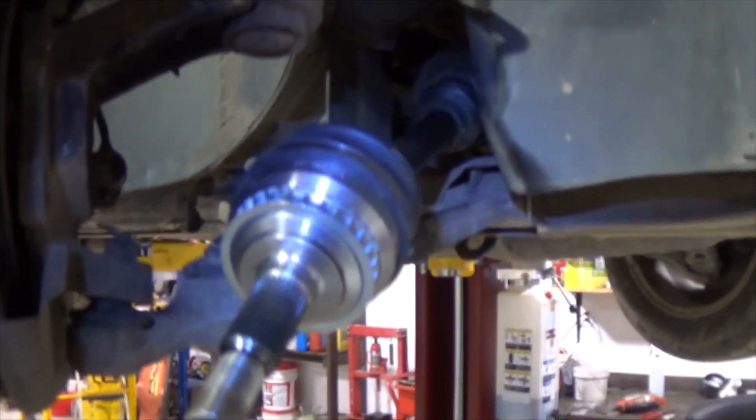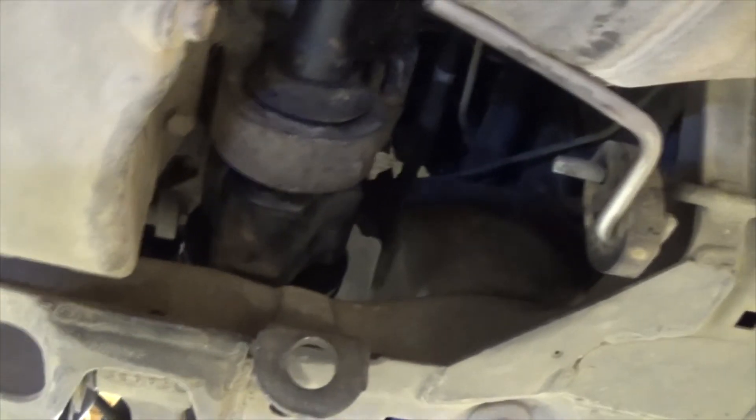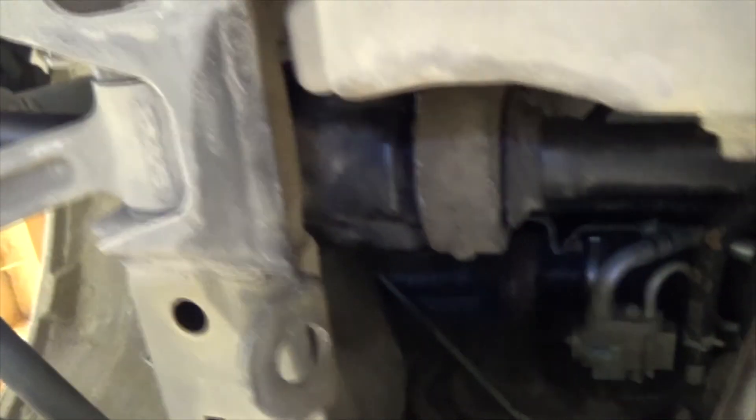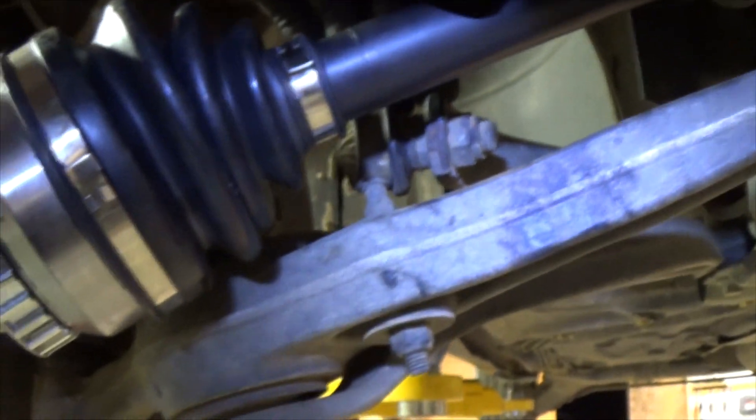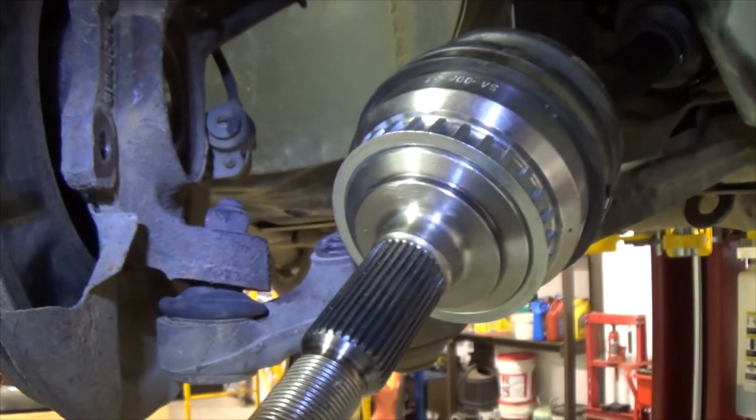Alright, got the new shaft in. This knuckle and that knuckle are what we replaced. That's how it's all pieced together and then it goes straight across into the transmission. It's all lined up, got the snap ring back on — it's good and tight. You know, that German setting so it's not coming back out now.